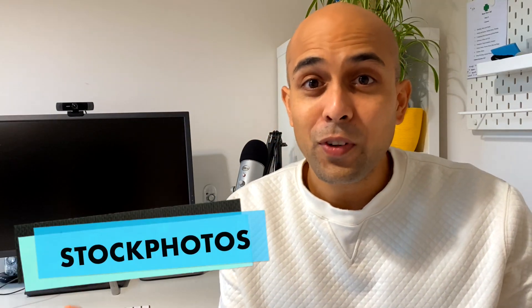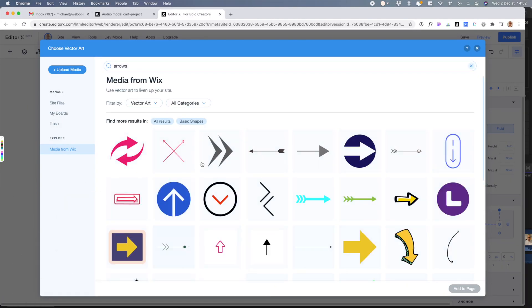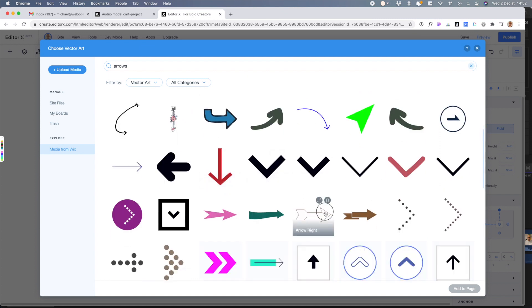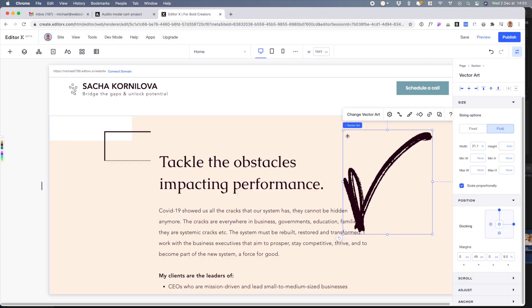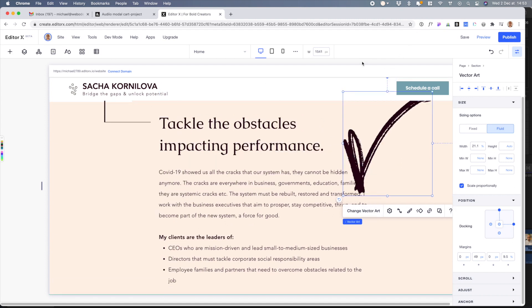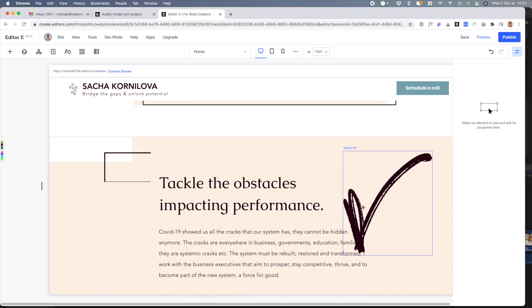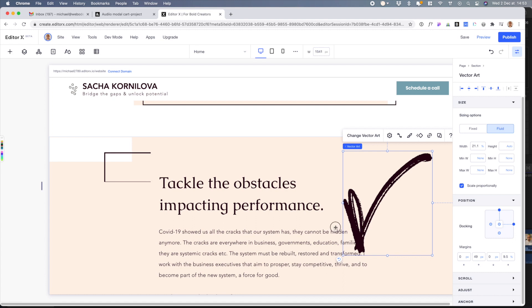They have stock photos built in, so you can search within their platform and load photos directly into your website — definitely a time saver. Another thing I really enjoyed were the built-in vectors and shapes. You don't have to import them from design software like Figma or Sketch or find them on the internet. They just have a bunch of options you can load immediately, and the catalog is impressive — you can even find things that look hand-drawn.